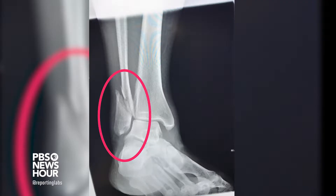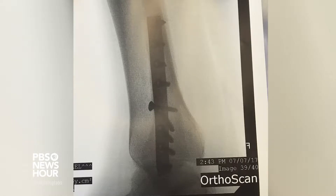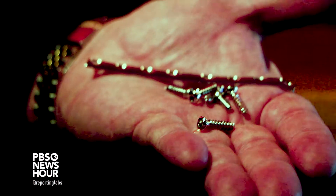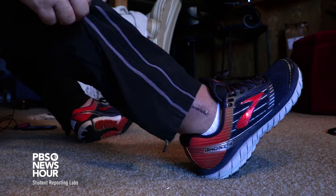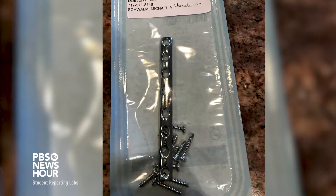The injury was so severe it required the placement of nine surgical screws and a plate to allow the ankle to heal properly. As time went by, the hardware began to bother him, and months later he had to spend his Christmas vacation recovering from a preventable second surgery. 'As my ankle healed and that pain subsided, the plate would get cold and become painful. I also could feel one or two of the screws through the layers of skin.'